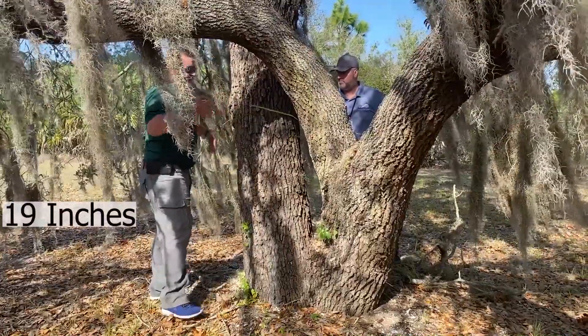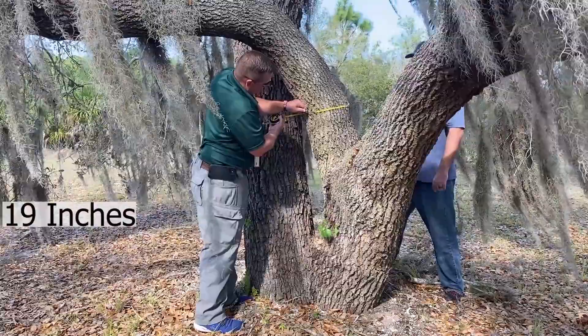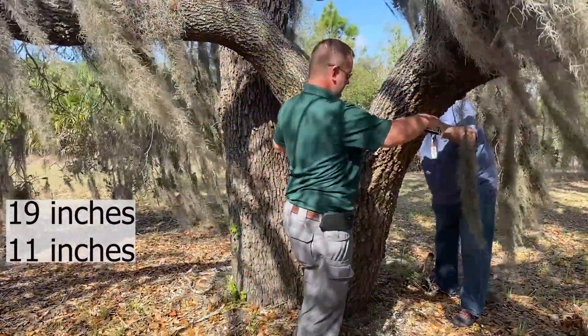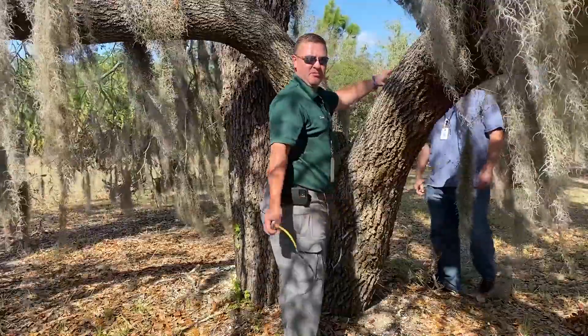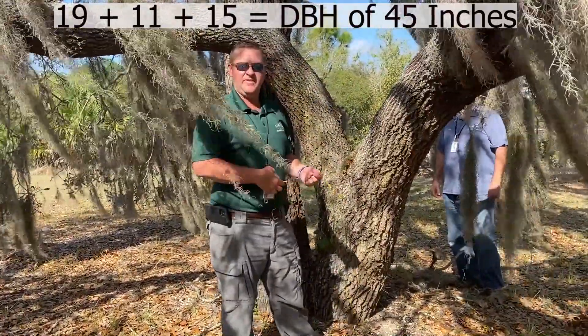I got a 19 on the first stem, an 11 on the second, and a 15 on the third. So the DBH for this tree would be 45 — 19, 11, and 15.